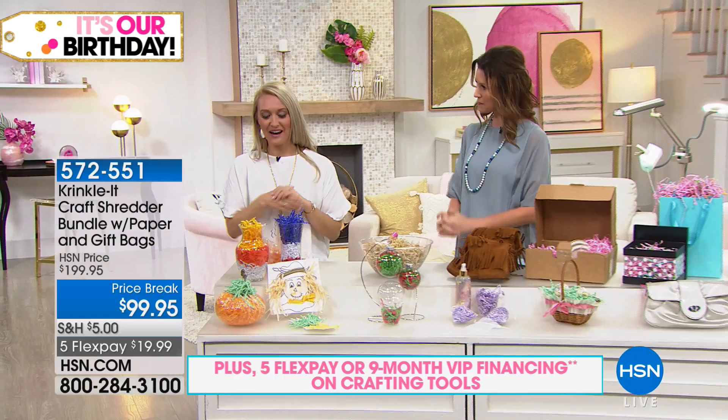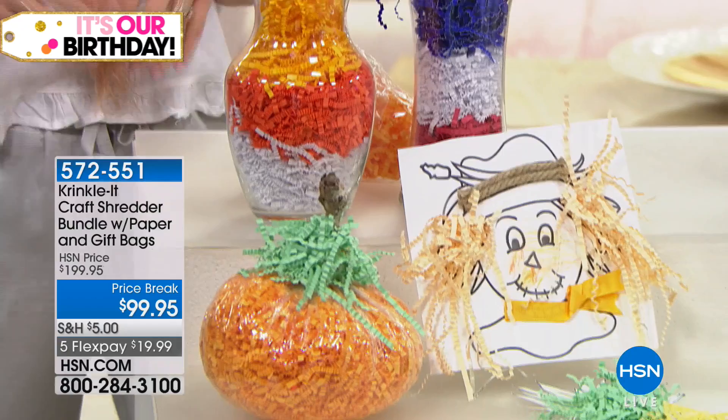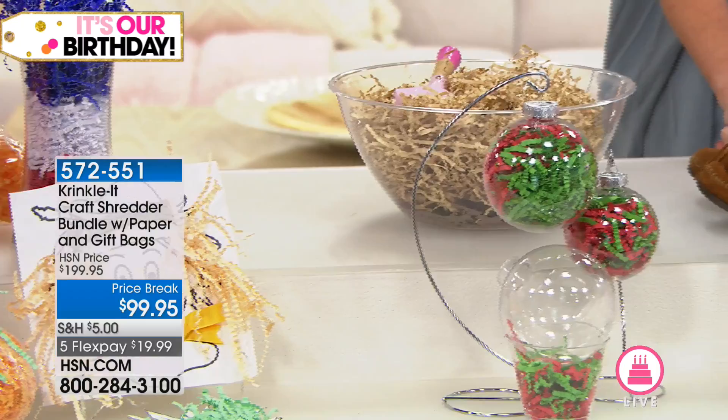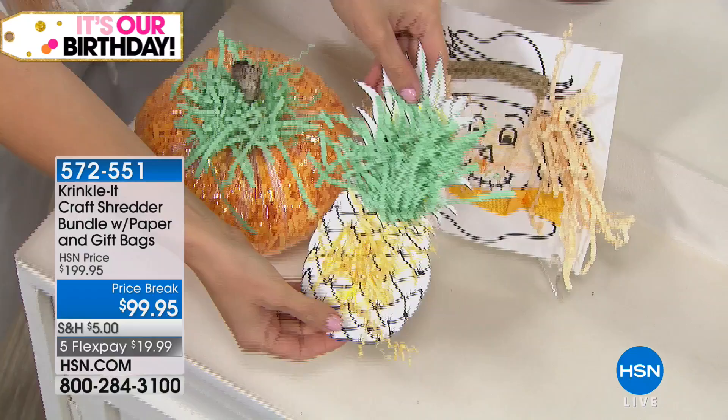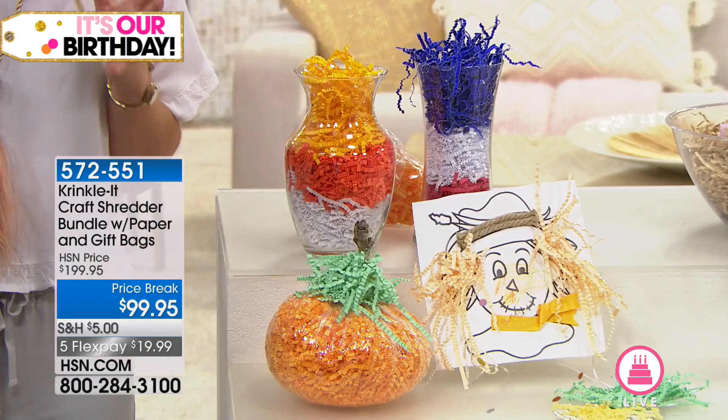From creative crafts to practical purposes, this machine does it all. It'll keep kids busy all summer when they're bored or it's raining. Even something as simple as a coloring page — crinkle it to make it more 3D and add embellishments. Kids go crazy over that. If you're hosting this summer and want a fun, inexpensive craft for kids, this is a really great way — it's inexpensive paper you're using.